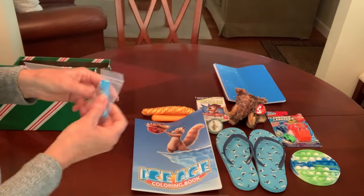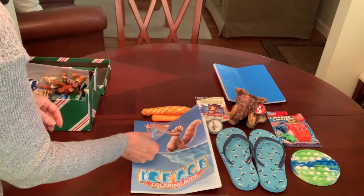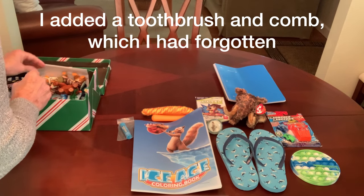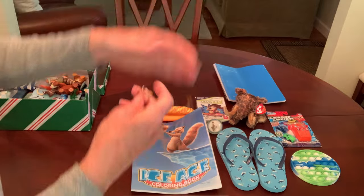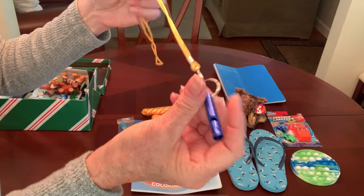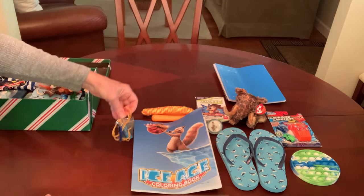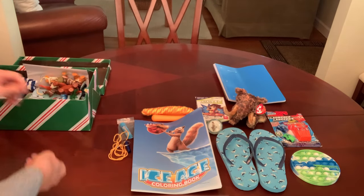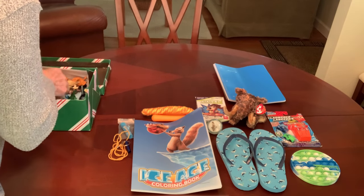He's got an Ice Breakers lip balm, and I slipped it into a little zippered bag just in case — I don't know that these really melt, but just in case. He's also got a whistle that I attached to a lanyard. The whistles came from Amazon as well — I bought a box of those with a gift card.